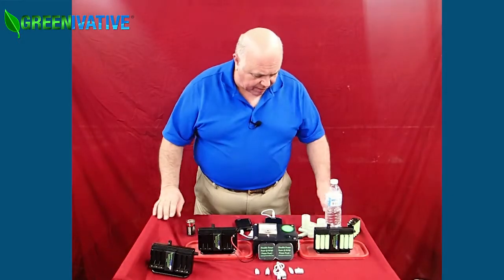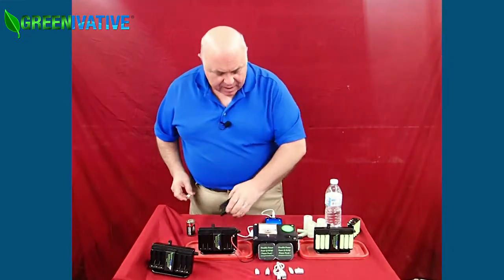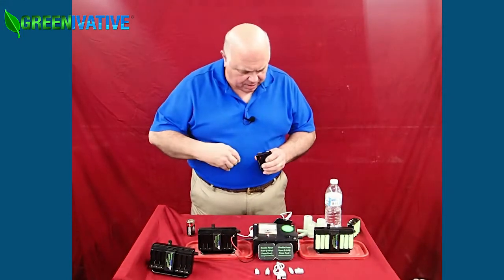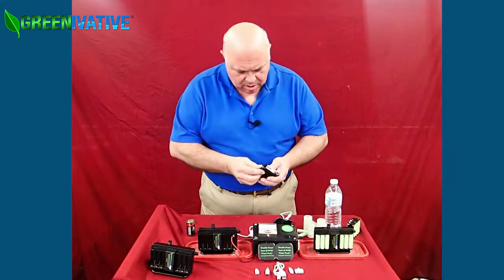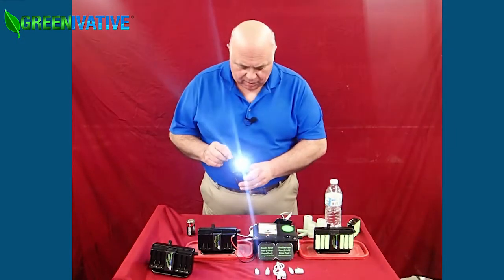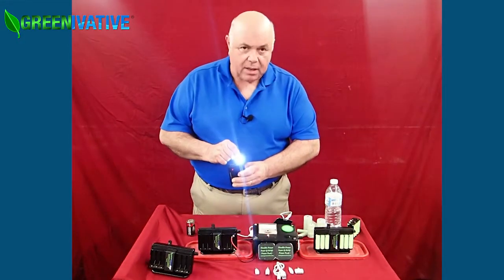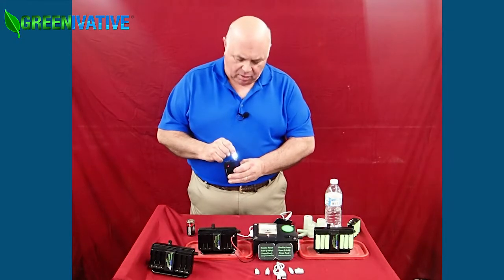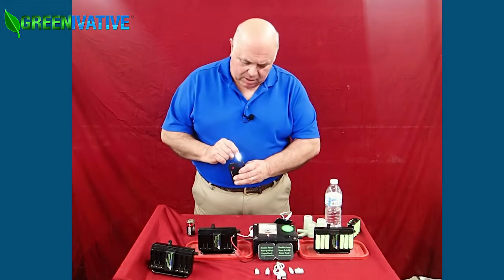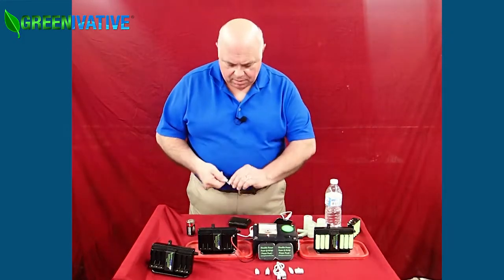That's what we have cooking here at Greenovative today, but here's our very latest edition. This is a very powerful USB light. Plug it into the charger, turn it on, and it'll put your eye out — it's very bright. It's on and off with a touch, and if you hold both sides it becomes a dimmer. So when the power goes out, you can dim it down or brighten it up to light the room. Just plug it in and you're good to go.